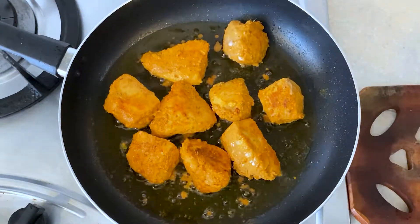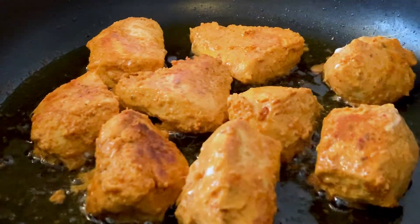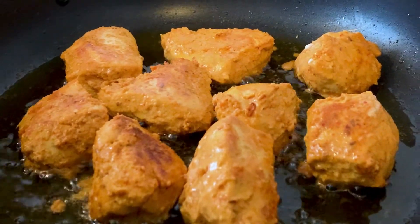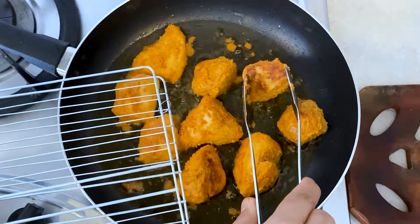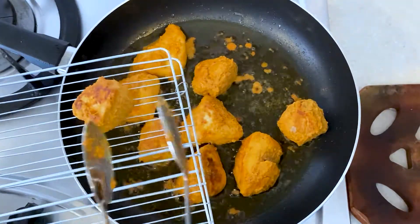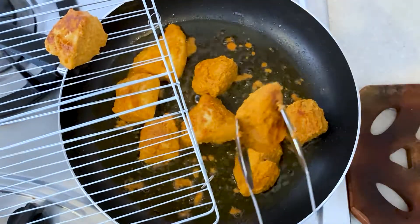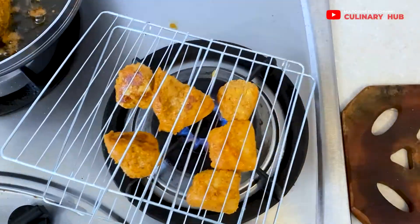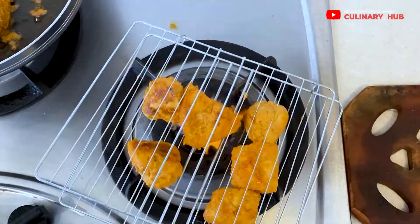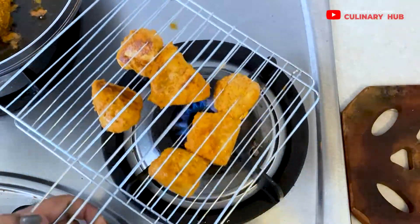Once the chicken is fried, to get a nice smoky charred flavor as you get in a restaurant, I have a simple technique — I'll be transferring the prepared chicken tikka over a wire mesh and heating it directly over the flame to get little brown spots and a smoky charred flavor.